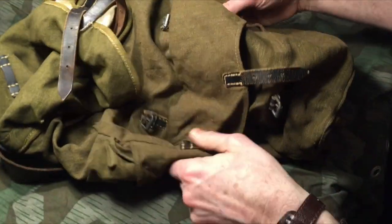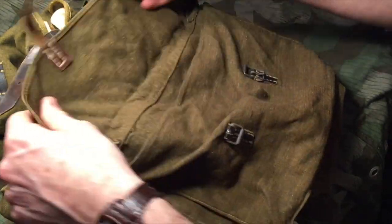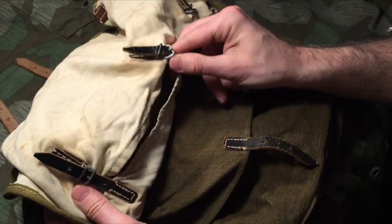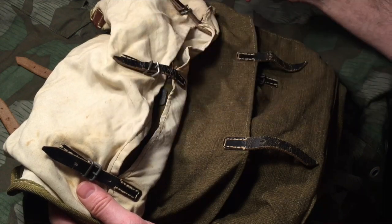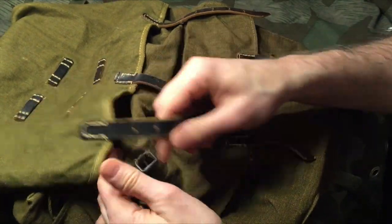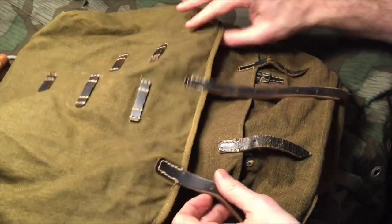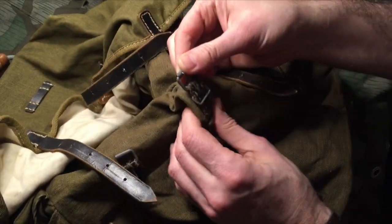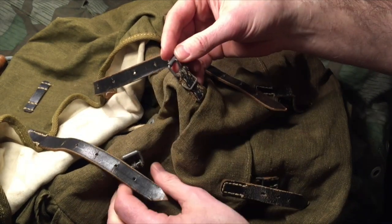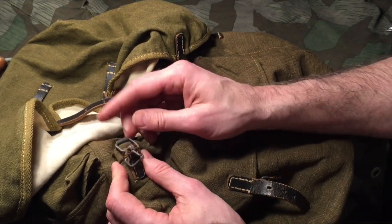Some of the straps are pretty beat up, like these pocket straps, and also on the inside some of them are really fragile — with too much strain it looks like they're going to come apart. I just have to be careful. The most strain is going to be on the big bag cover, the main compartment, on the straps where the metal work is. It's a little bit loose and torn around the metal work, so I have to be careful not to tighten it too much.